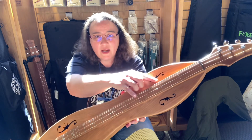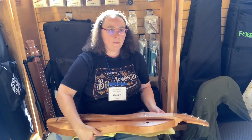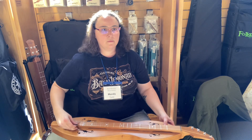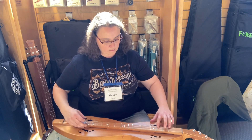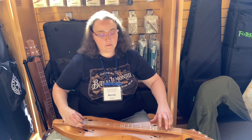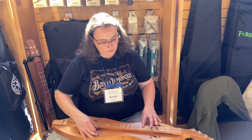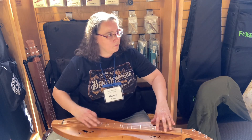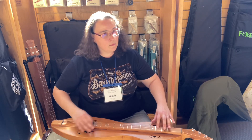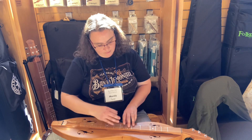It's got the extra one and a half fret here. It's very easy — you can do it on your own.